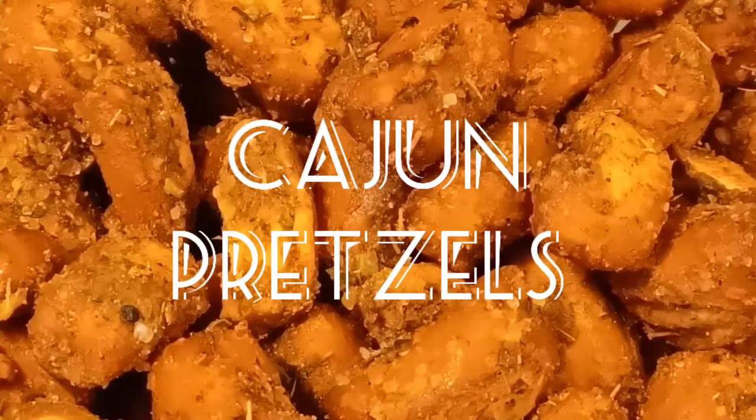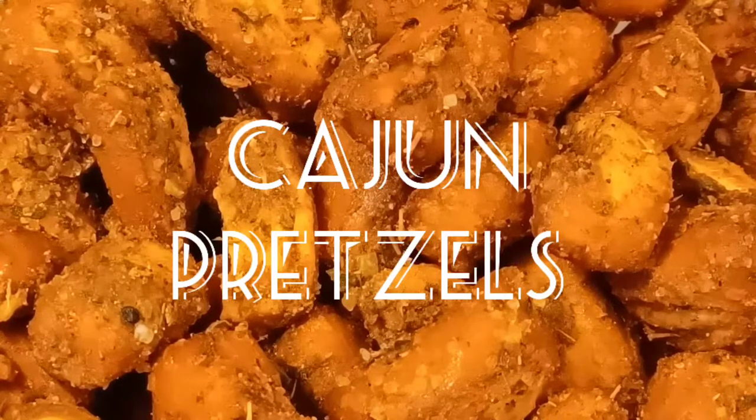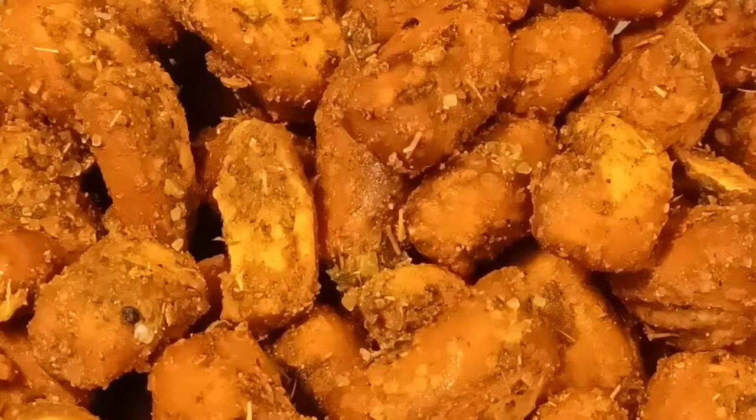Hey, hey, hey, good-looking. You want to see what we have cooking today in my kitchen? Well, grab a hold of that vine, swing on to my kitchen, and let's get cooking, good-looking.